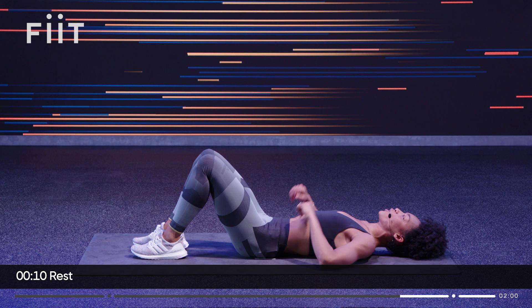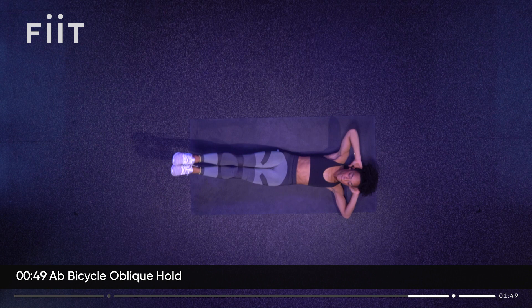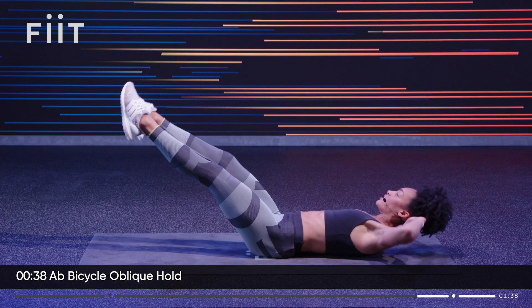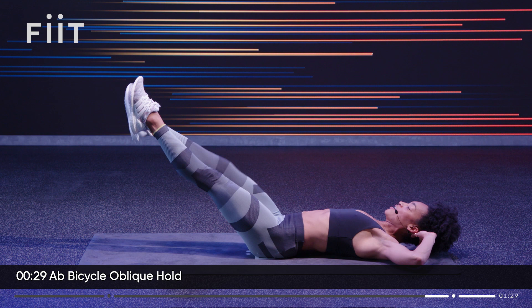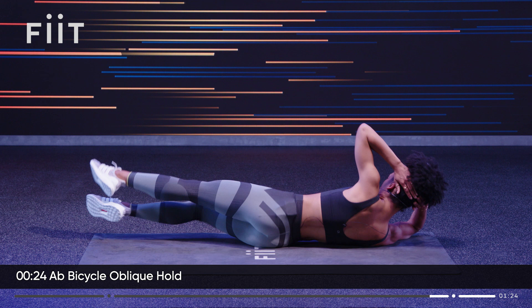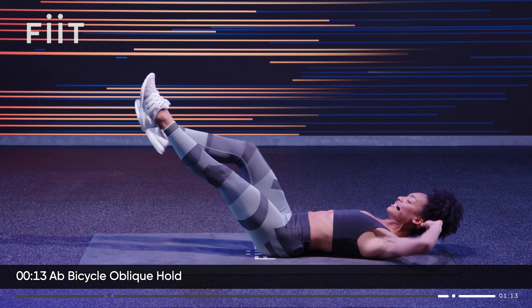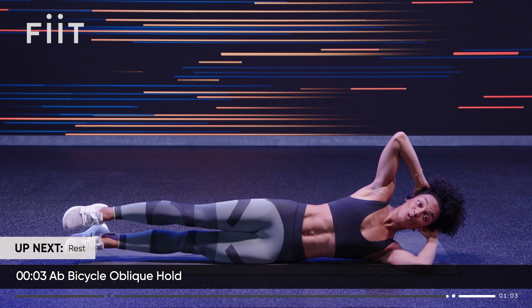For this one we're going to twist from an ab bicycle. Take the elbow to the knee and touch the knee, then rotate onto your side — heels stay off, heels stay together. Same elbow to knee, then the other side. Twist, elbow to knee, extend — slow and controlled. I'm wobbling; I'm working hard to stabilize the core. Elbows to knee, out, twist. Ten seconds to go. Three, two, one. And breathe.